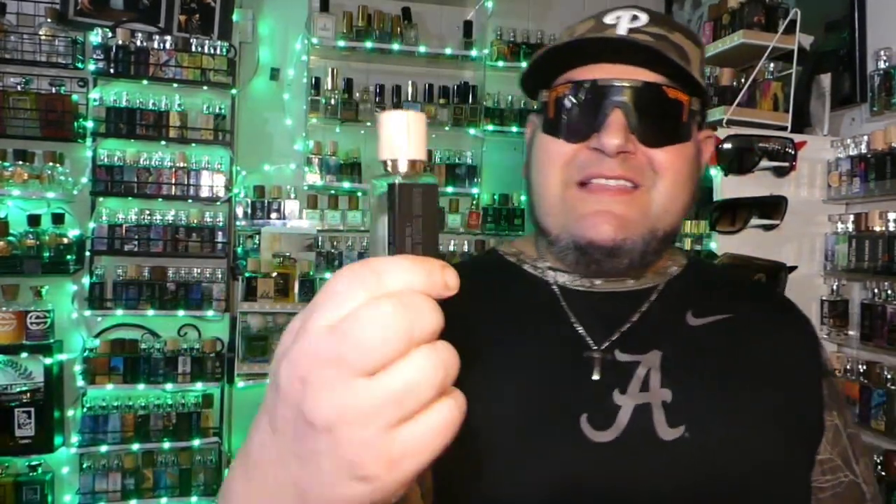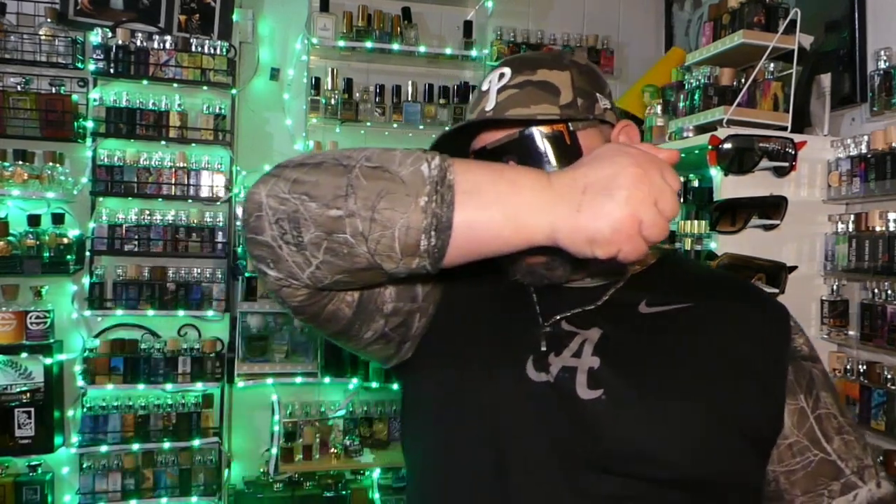I think this one is a super sleeper hit here, and barely anybody sampled this thing — look at it, it's full. Be prepared to understand that the banana is not the star of this fragrance. It's there, it's beautiful — don't get me wrong — it puts a smile on my face.